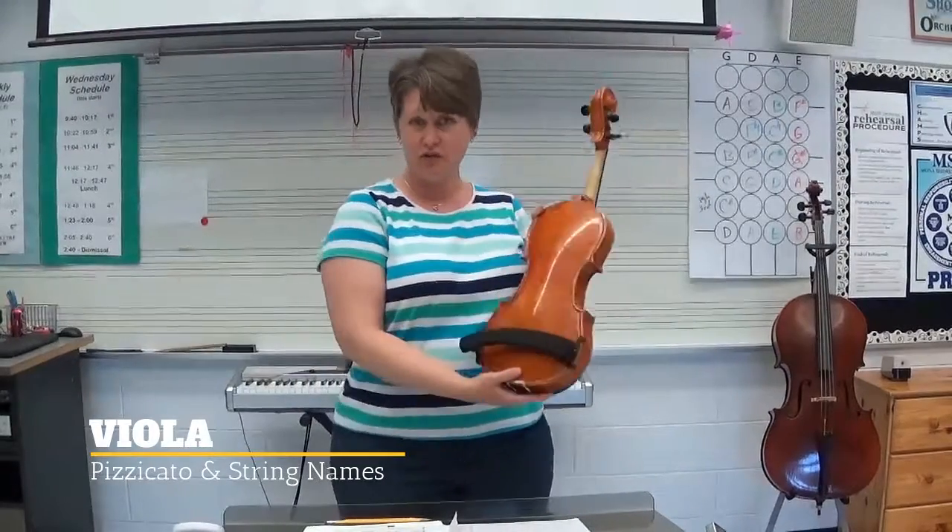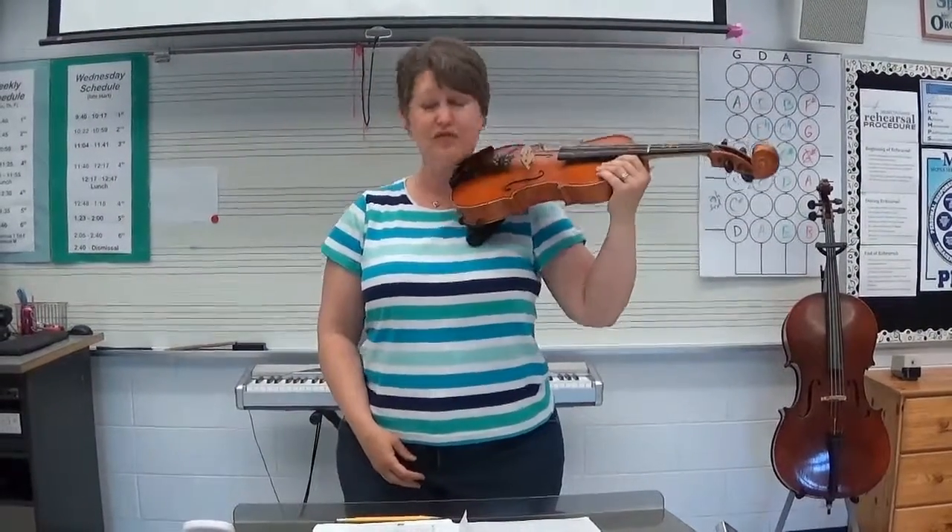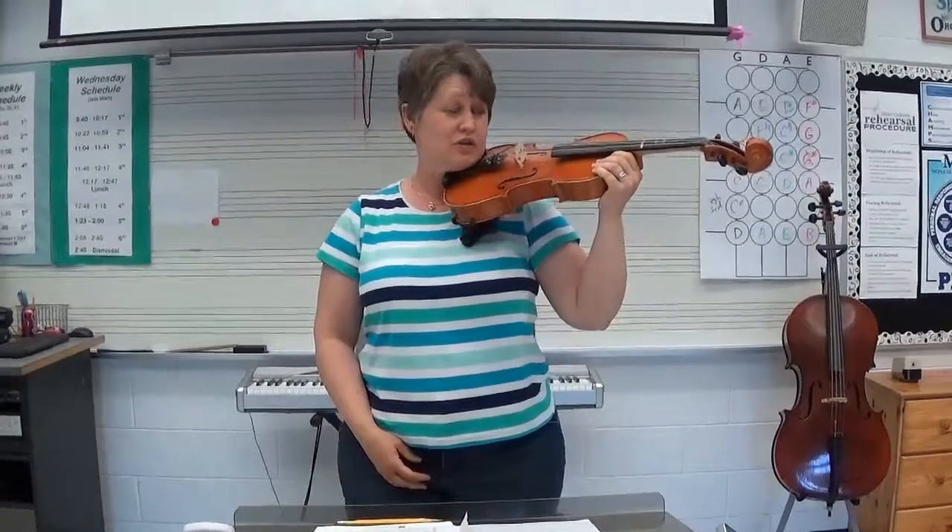I'm going to make sure I have my shoulder rest on the back of the viola, stick that instrument out, rotate around, bring it in so it's at a comfortable spot on my shoulder, so in a good playing position.